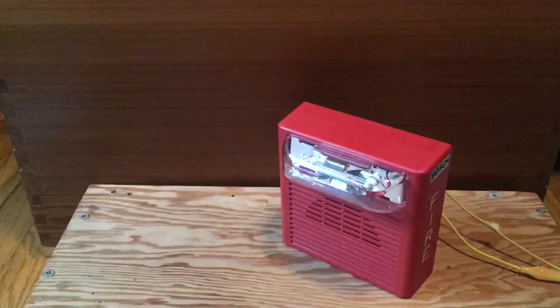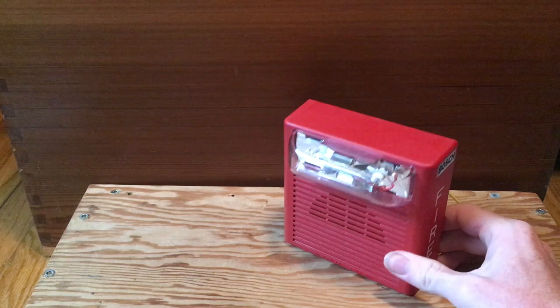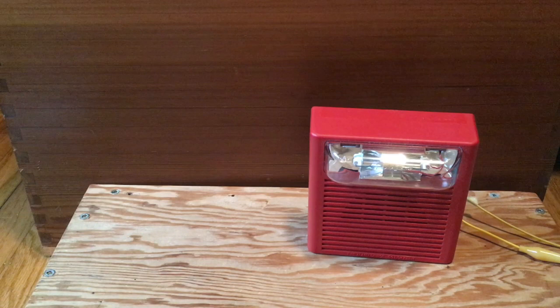That is so much louder — that is ear piercing. And the strobe is silent. Big, big improvement. What I'm noticing here is that the strobe is completely silent and the horn has a much shriller piezo that really gets your attention. It just shakes your ears. I'm very impressed with this little device. I think this was worth my $5.